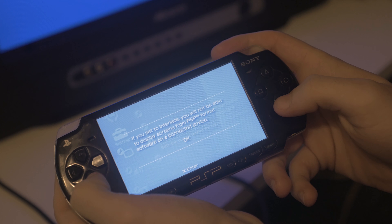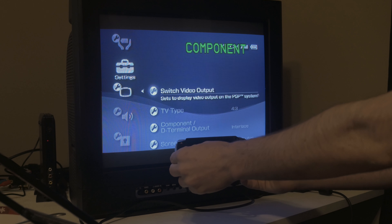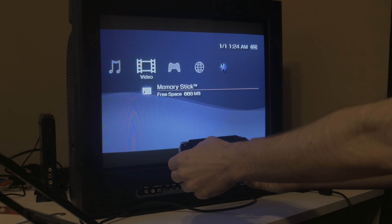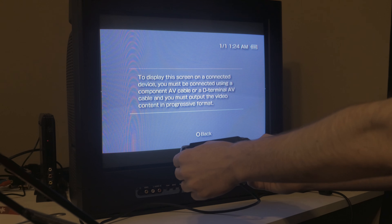If you use interlace you won't be able to display screens. That can't be right. No, it looks like it shows up on the TV. Maybe a game will work? A game will not work. Okay.